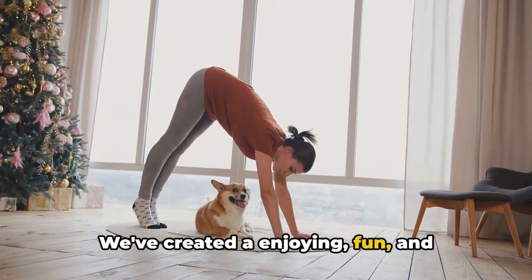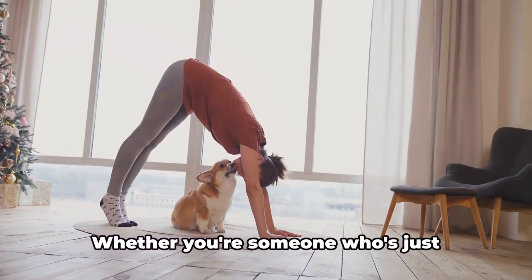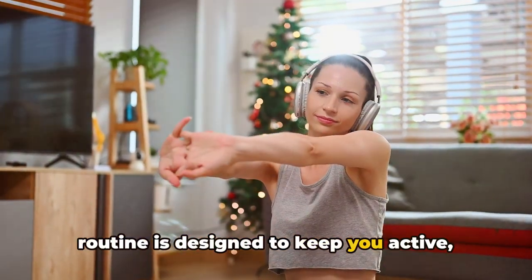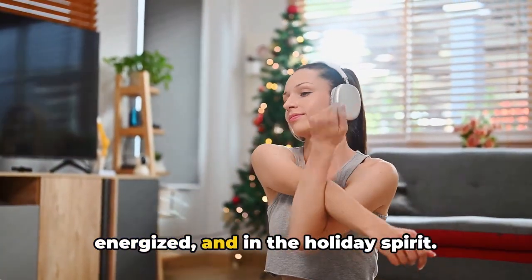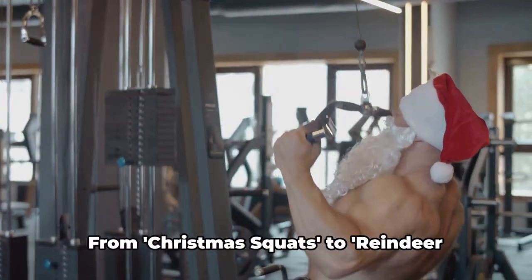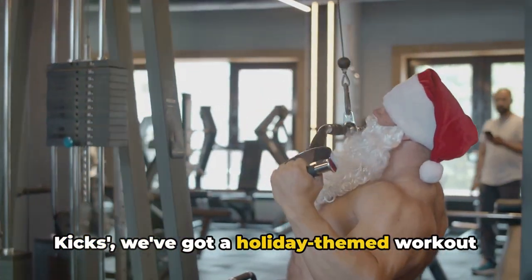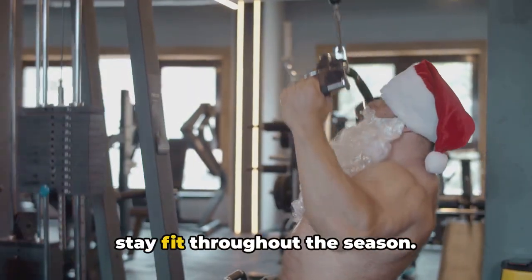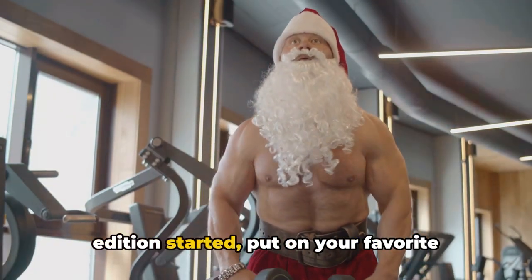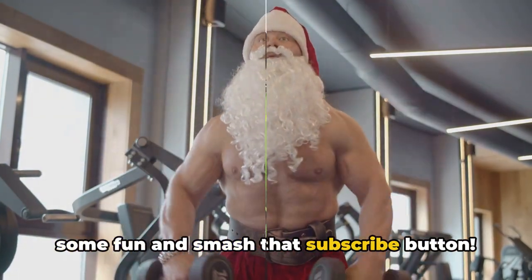That's where our holiday workout special comes in. We've created an enjoyable, fun, and effective workout routine that you can do right at home — no gym needed. Whether you're someone who's just starting their fitness journey, this routine is designed to keep you active, energized, and in the holiday spirit. We'll be doing 10 different exercises, each with a Christmas twist. From Christmas squats to reindeer kicks, we've got a holiday-themed workout that'll keep you on your feet. So let's get this workout Christmas special edition started, put on your favorite Christmas playlist, and get ready to have some fun — and smash that subscribe button.